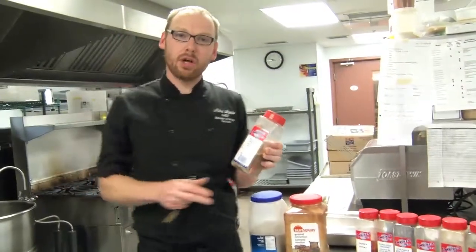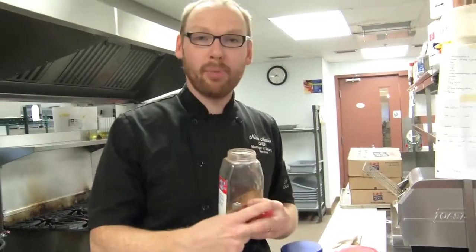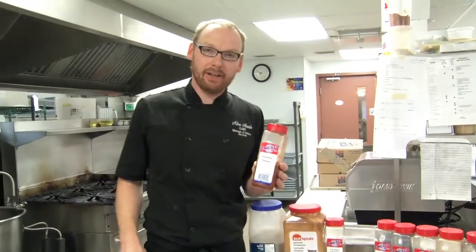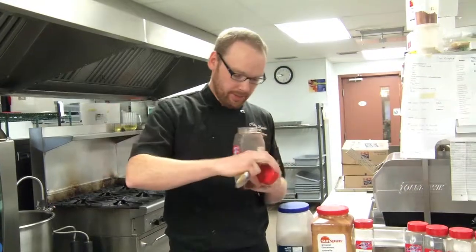Nutmeg, a little bit of a stronger flavor, also complements pork very well. We're going to use a little bit less of this, so we're going to use one part nutmeg. Paprika lends both color and flavor. I'm going to use two parts paprika — it's going to give a nice bright color to our ribs.